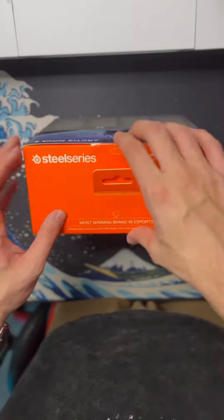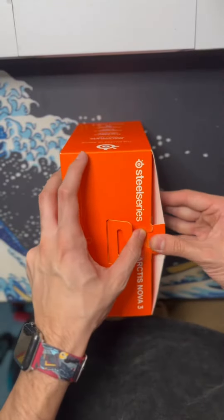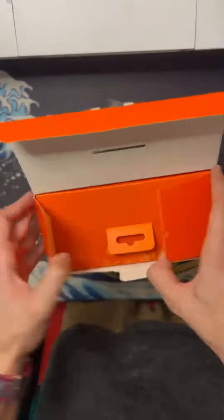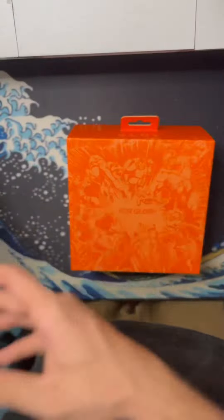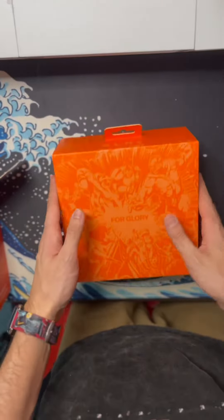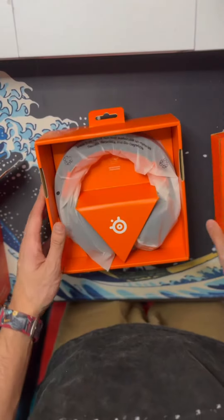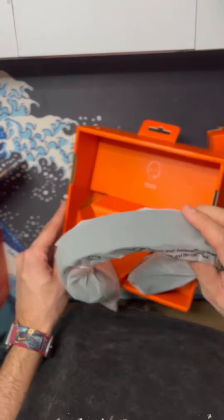Here we have the new SteelSeries Arctis Nova 3S. I was able to pick these up at Best Buy for about a hundred dollars, and to be quite honest, for a hundred-dollar pair of headphones they are pretty nice. I love the fact that they are way more elastic than the Arctis Sevens I used to have. They're a lot more comfortable — the ear foam around your ear and the band that rests on top of your head are both a lot more comfortable.